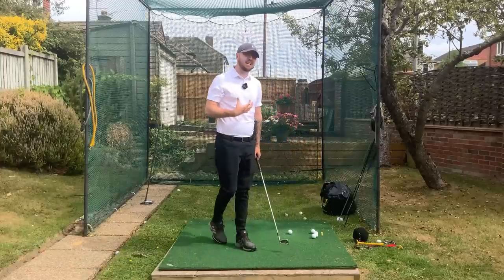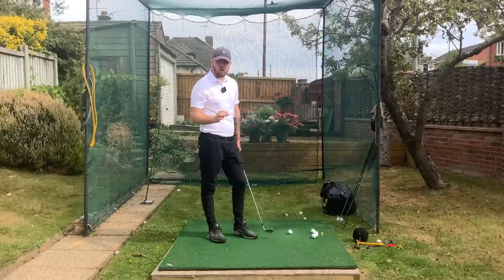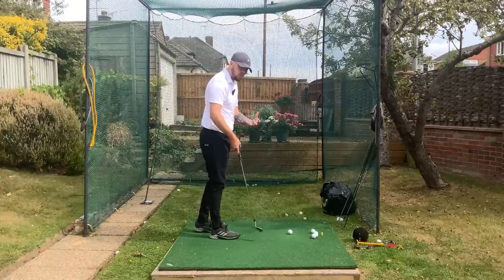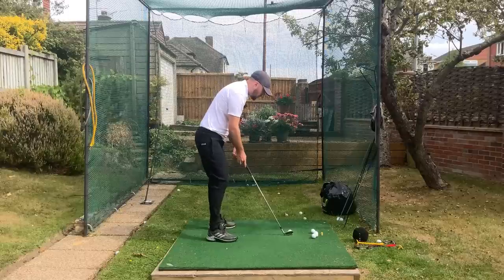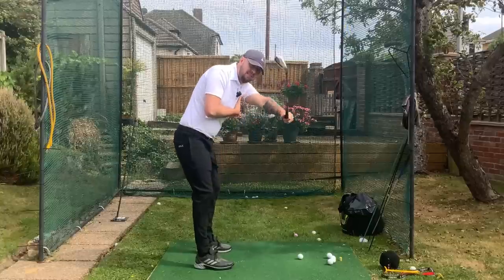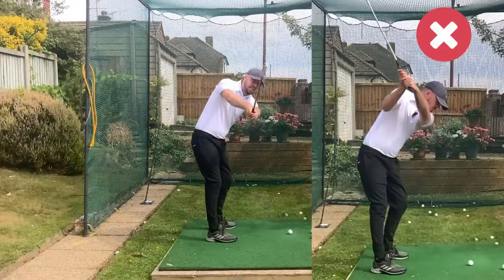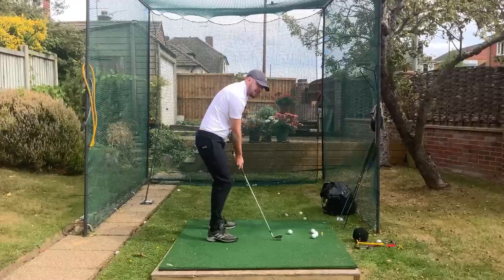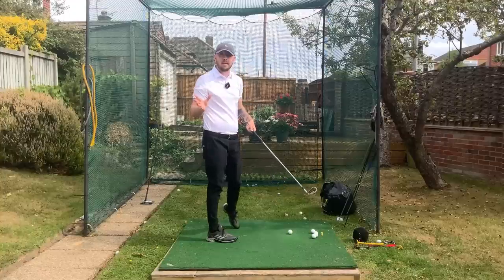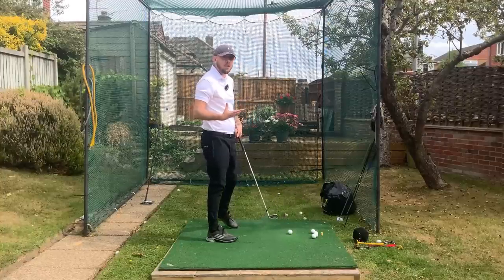Before we dive into a few different drills to get this connection, we need to understand why disconnecting the arms is such a bad thing. What I see players do a lot is their left arm start to disconnect away from them, usually in the takeaway by trying to have too much of a dead straight back takeaway with the hands. That gets the left arm disconnected, and now the arms are completely independent from the body's pivot.